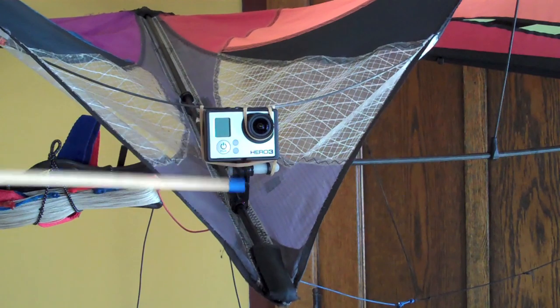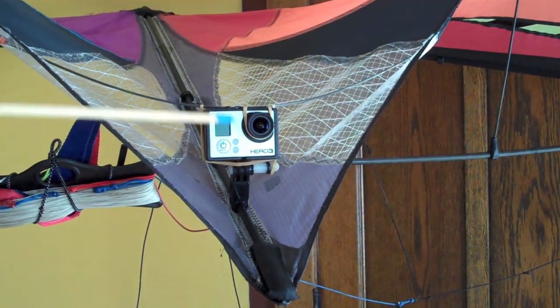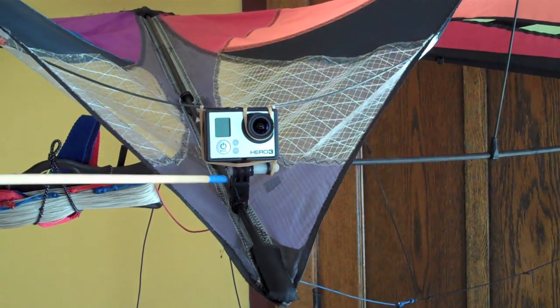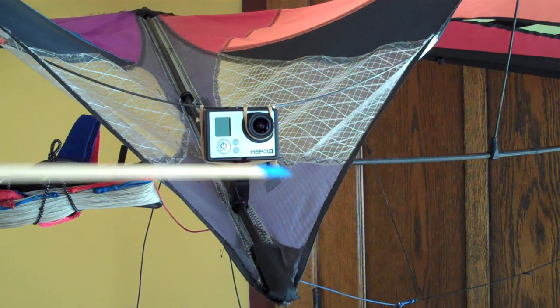For me, the camera spine angle is about 111 degrees, but that'll depend on your kite too — you just have to play around with that. When you get the angle to where you like it, you can just put a scratch straight across here, and then you can just line up that scratch line every time to get your angle back.